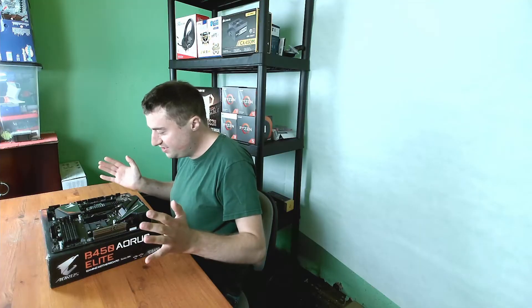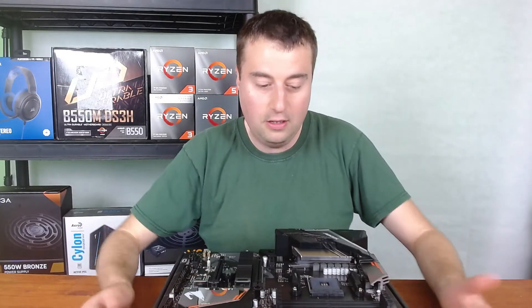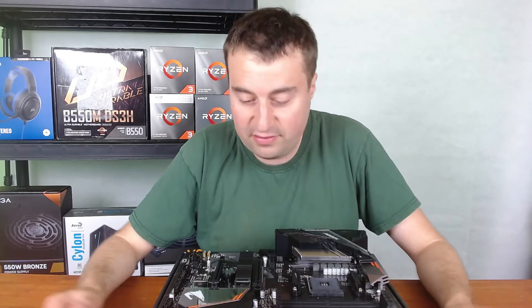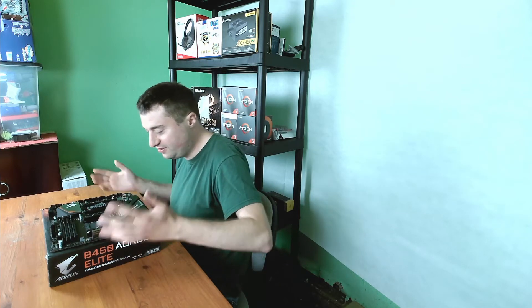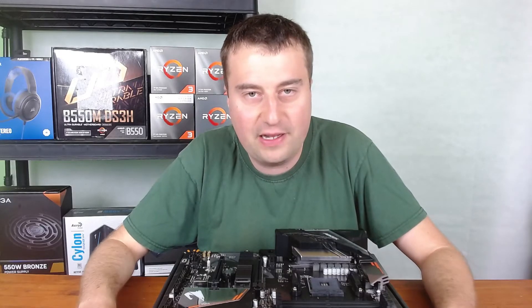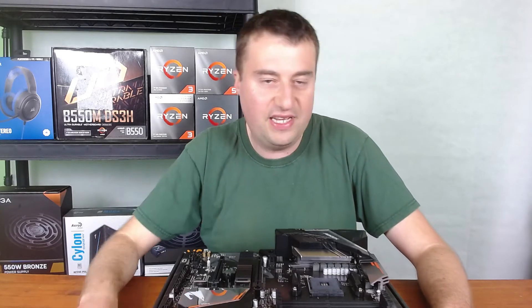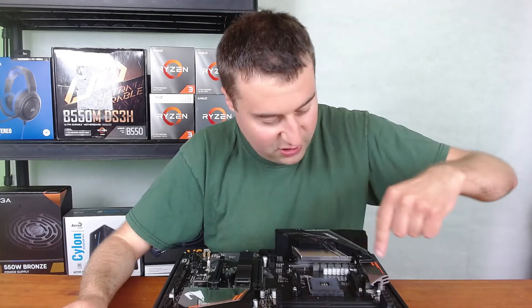First impressions — it looks really good. The RAM slots are open, probably from the previous owner. It has a permanent integrated IO shield, which I think is really great. More motherboards should have this because so many people forget to put the IO shield in. With the integrated one you just slot the board straight in without even thinking about it.